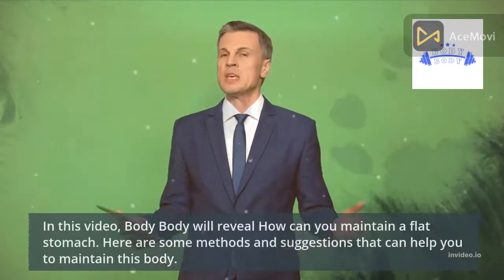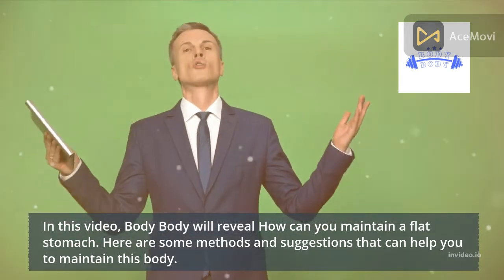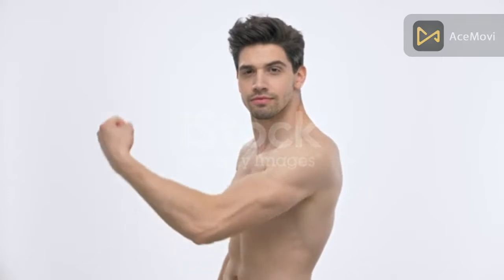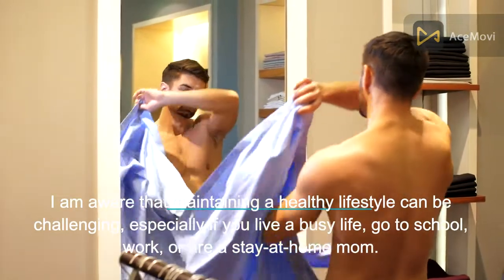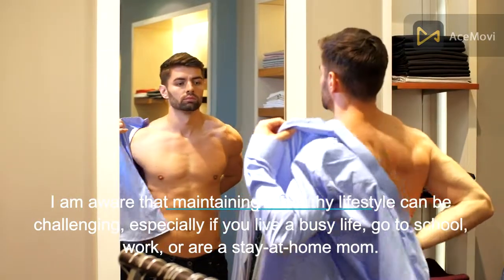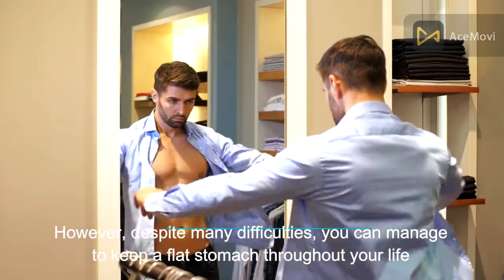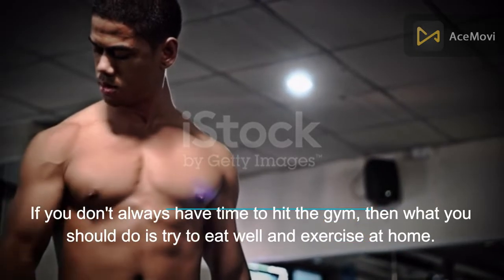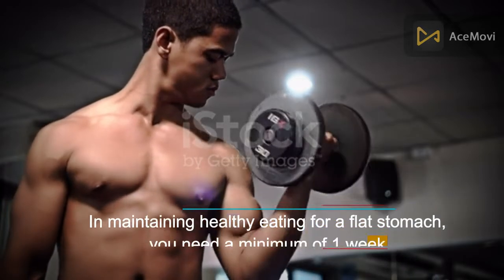In this video, Body will reveal how you can maintain a flat stomach. Here are some methods and suggestions that can help you maintain a fit body. I'm aware that maintaining a healthy lifestyle can be challenging, especially if you live a busy life — whether you go to campus, work, or are a stay-at-home mom. Despite the difficulties, you can manage to keep a flat stomach throughout your life. If you don't always have time to hit the gym, try to eat well and exercise at home.